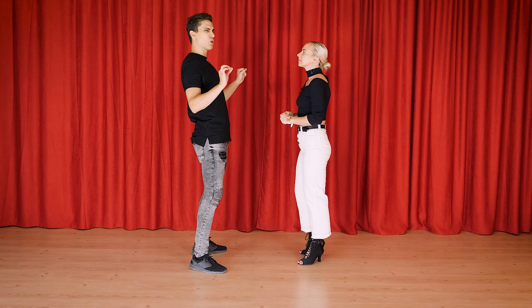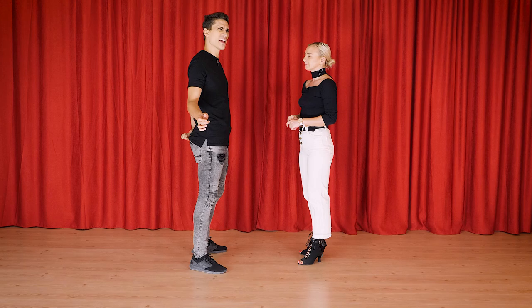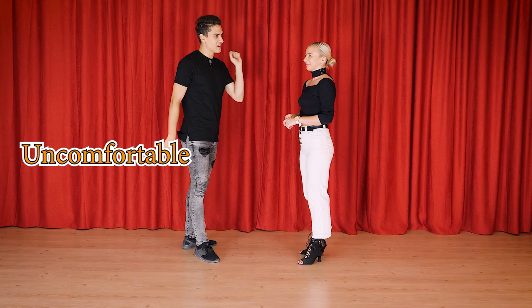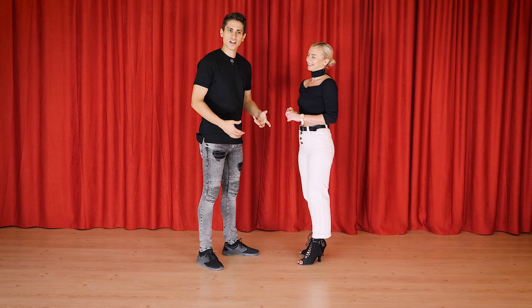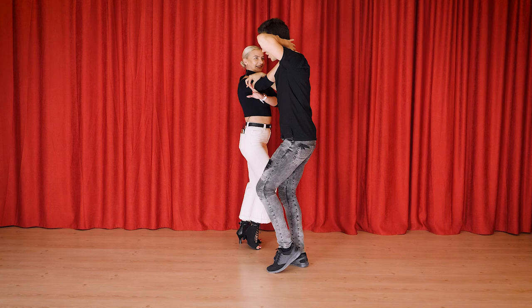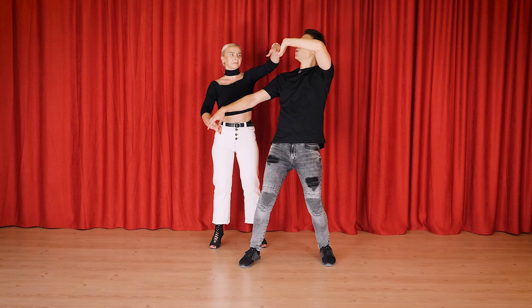What comes next is a little bit tricky, so let's separate it. Guys, you will need to arch a little bit and maybe bend your knees because you need to go under — and the hand going under is your left hand. Make sure you're the one who's uncomfortable and she's comfortable, because you're leading — you decide to do this move, so you're the one that should bear the discomfort. Slowly: one two, under the left arm, tap.